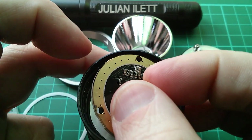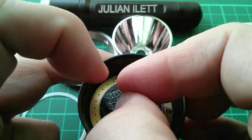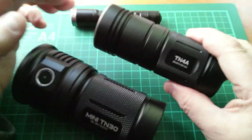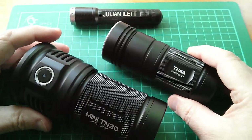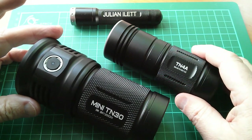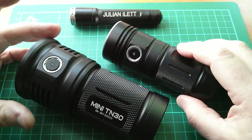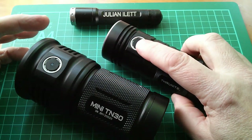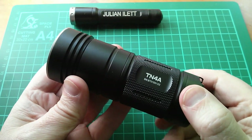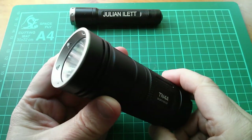So let's put this thing back together, align these screw holes and see if I can get this torch back in one piece. That's back together again. The TN4A has a very similar form factor to the Mini TN30 which I reviewed a little while ago, and the user interface is identical as far as I can see based on this single button. So that's the Thrunite TN4A, 1150 lumens LED torch. Thank you.